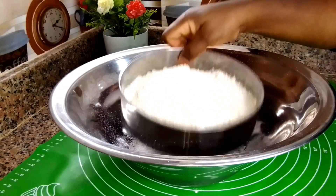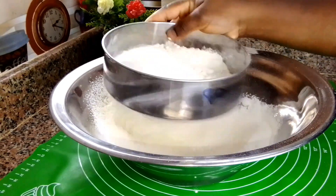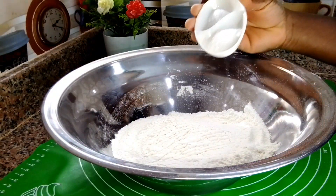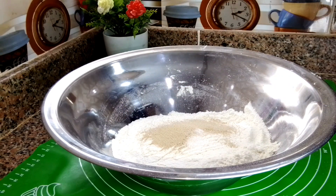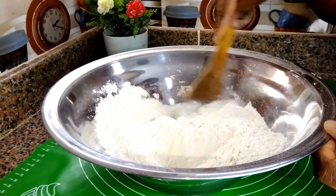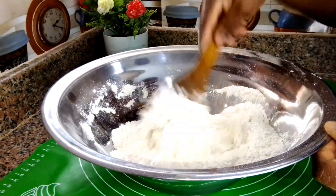I have all-purpose flour — I'll go ahead and sift the flour just to remove all the unwanted particles that may come with it. This step is very important. Once done, I add sugar, salt, and instant yeast, and mix everything very well. Take your time so all the dry ingredients combine well. I'll leave the full ingredients list down below.